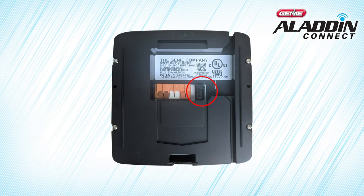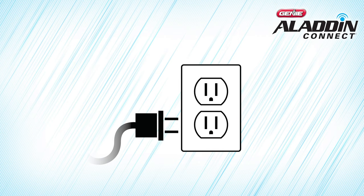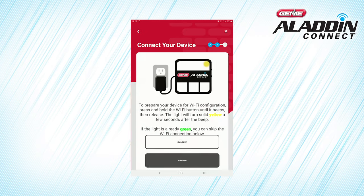Plug the power cord into the back of the control module and plug the other end into a wall outlet. The LED light in the upper right side of the Door Control Module should be solid red, which means that the Door Control Module is not connected to your Wi-Fi network. Once the Door Control Module is plugged in, press Continue to begin Wi-Fi setup.